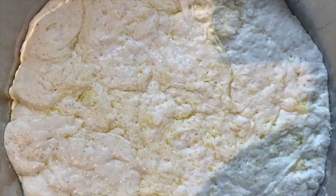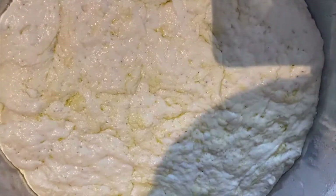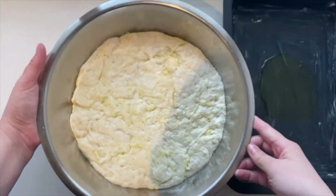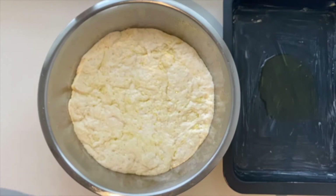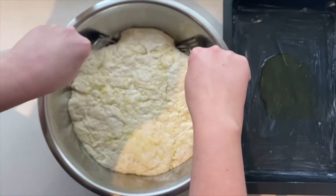By letting the dough prove for a long time, the proteins are broken down so much that even the tiniest movement from the carbon dioxide bubbles from the yeast can cause them to align and link up, just like they would in the process of kneading.